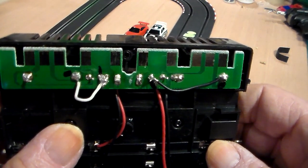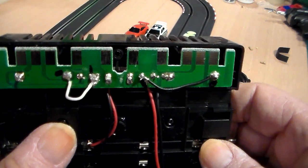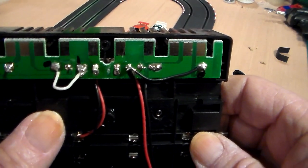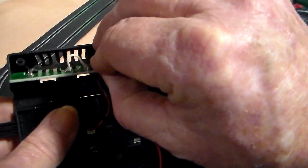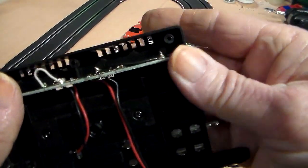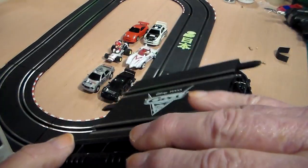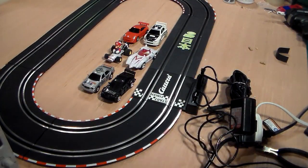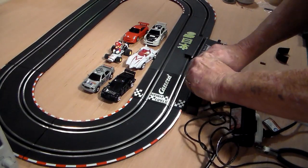When you pull yours out, you'll find those capacitors and resistors in there — go ahead and just clip those out. So, once again, that's if you want to run the older style Artin cars and also give the track a little more power. That's all I've done. This one here says Cars on it, but it is made by Carrera — it's Carrera GO Track.